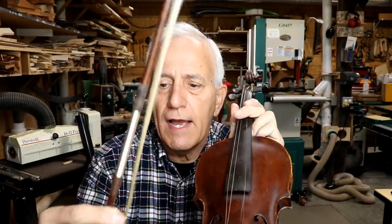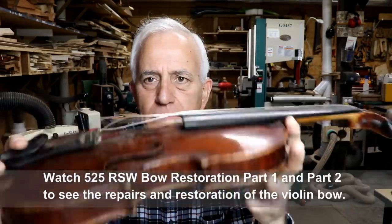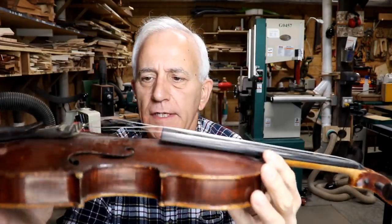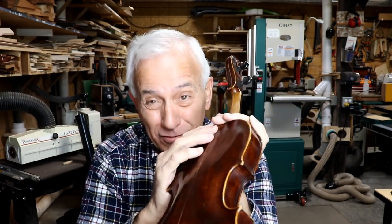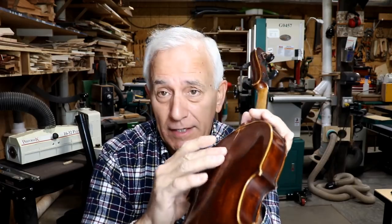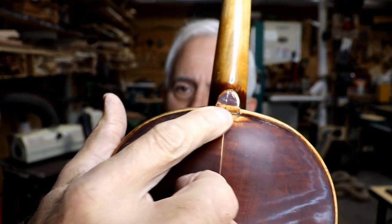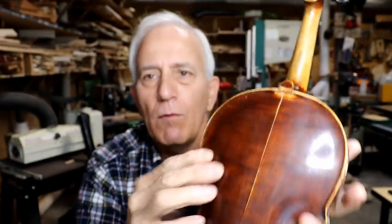It's been several weeks, if not a month, since I rebuilt the bow in preparation for working on this fiddle. The customer really wants it fixed up in tip-top shape. The back has come apart in the past and somebody reglued it — it's not perfectly aligned, but that's difficult to do even under good circumstances. The worst part is right in here where the purfling is messed up and this tab that hooks under the heel of the neck has been broken off.